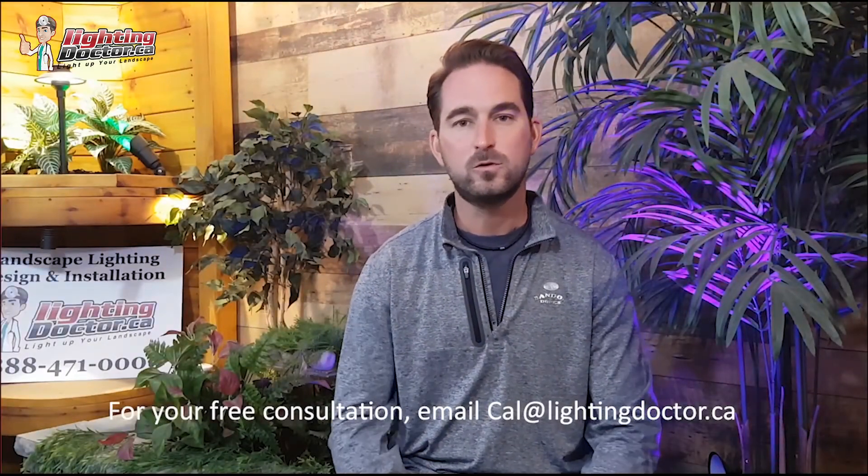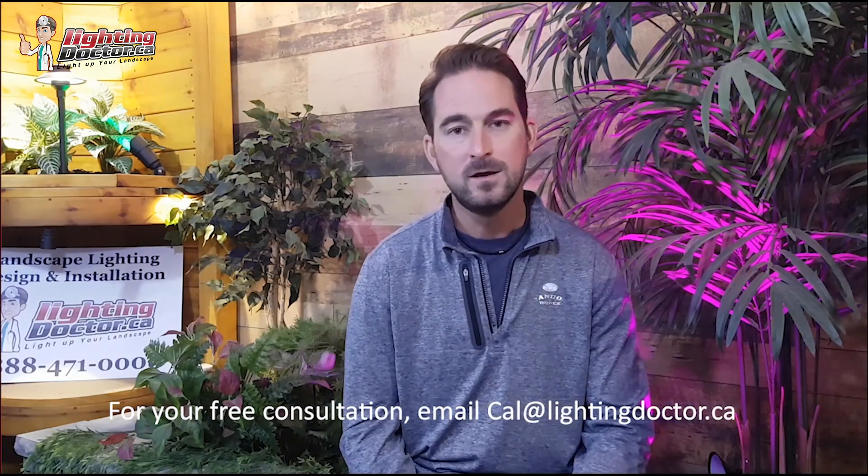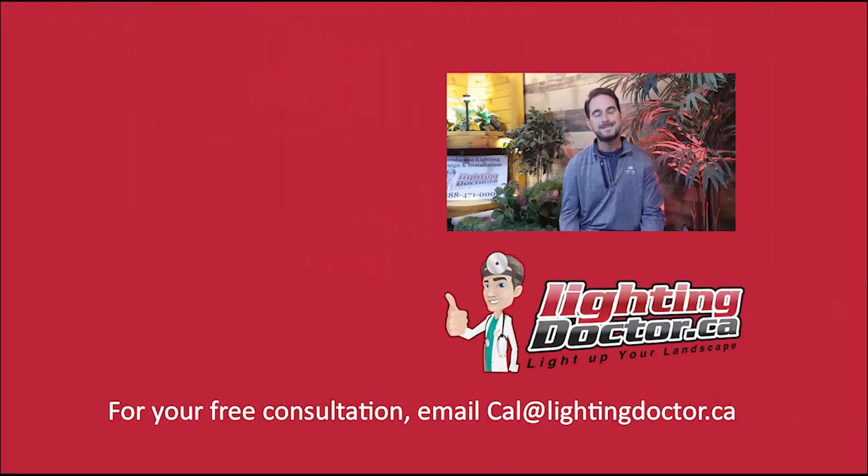I really hope you enjoyed that video presentation with some great tips and tools on how to properly and effectively light up your landscape. If you want your own free consultation video, just send me an email at cal@lightingdoctor.ca with a few pictures of your property and we'll get back to you with some really cool ideas. Be sure to watch the videos after this one for more tips on how to install landscape lighting and how to light your landscape the best way possible.